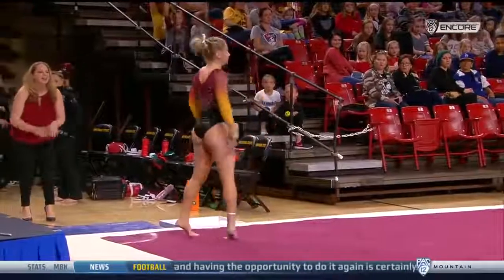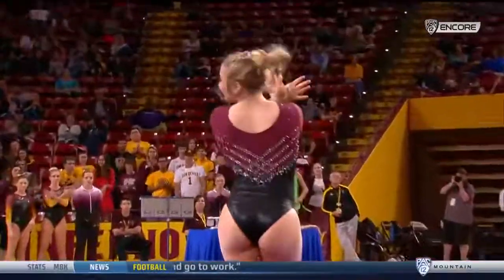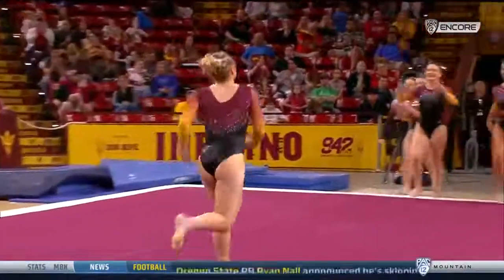A little added rebound there on that finish, and that's a sign that she hasn't trained it that long on a hard floor.